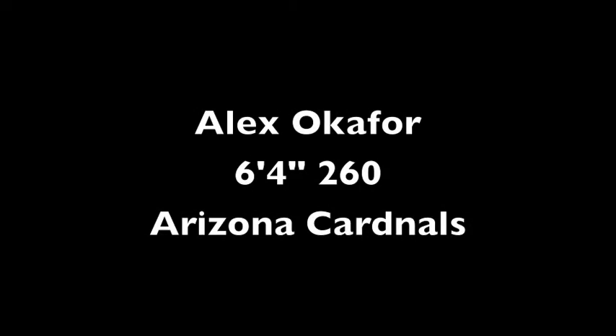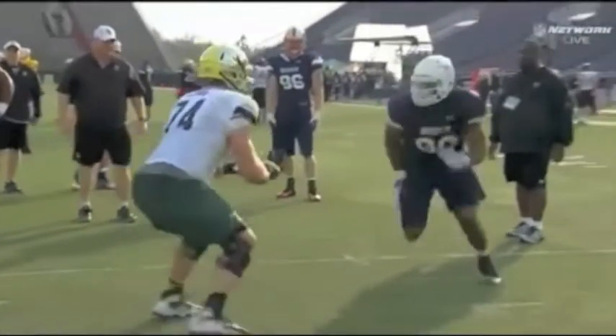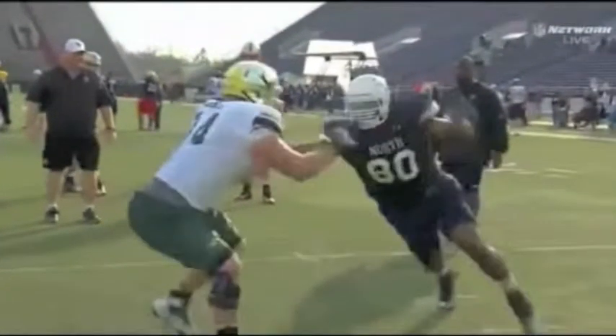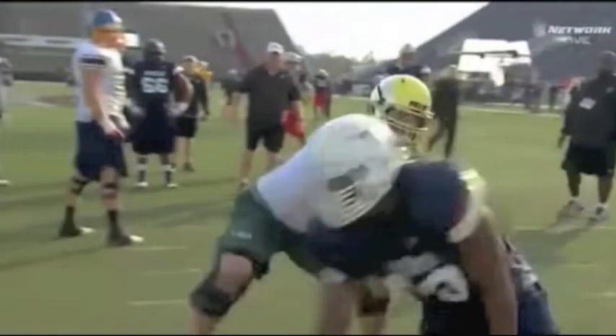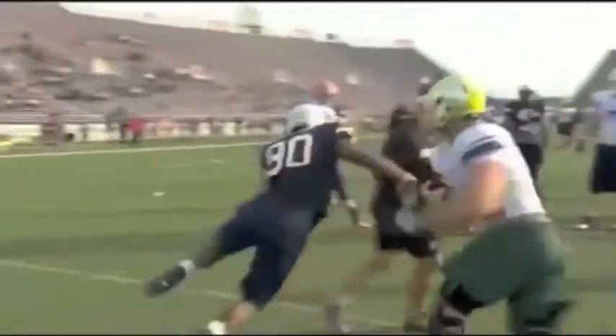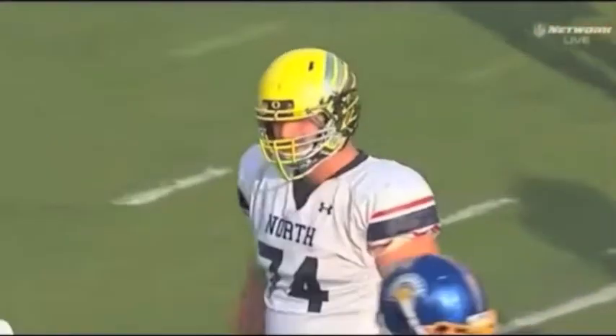Here's Alex Okafor going against Howie Long's son from Oregon at the Senior Bowl. He's going to come off with his pass rush move and put that right hand right in the middle. That's beautiful because Long can't get his left hand on him. So now all he has to worry about is that right hand, which he knocks down with his left and then rips on by. That's his money move — his go-to move, and it works every time.